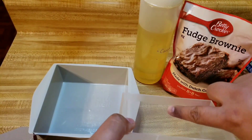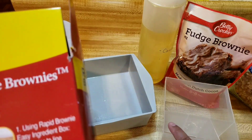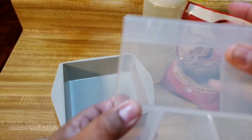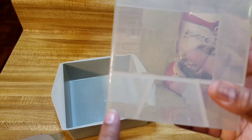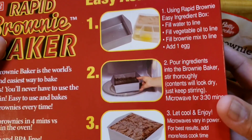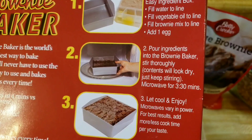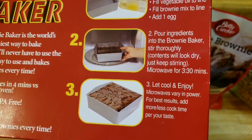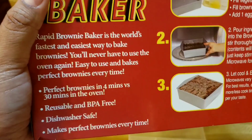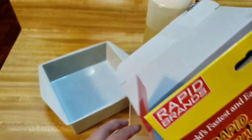Where's the line for the brownie mix? I'm guessing the line is there. Add one egg — they're not marked like oil. Oh, here they are. On the bottom it says: mix one egg, oil, and water. Then it says pour ingredients into the brownie baker, stir thoroughly — contents will look dry, just keep stirring. Microwave for three minutes and thirty seconds. Let cool and enjoy. Microwave vary in power; add more or less cooking time per your taste. It also says reusable and BPA-free, dishwasher safe — it makes perfect brownies every time. That is a claim, y'all.